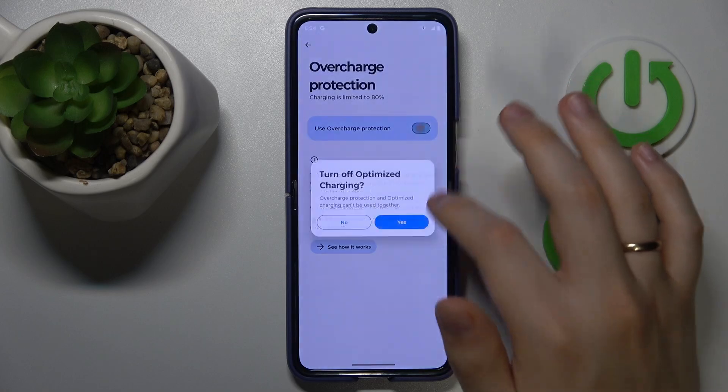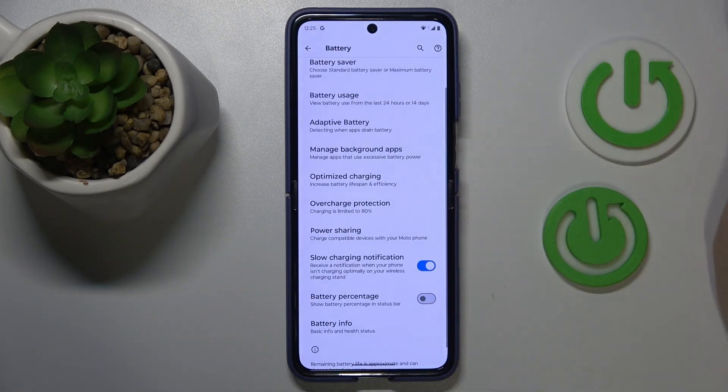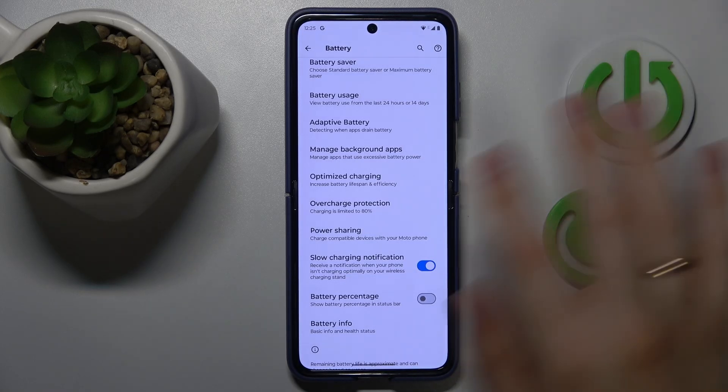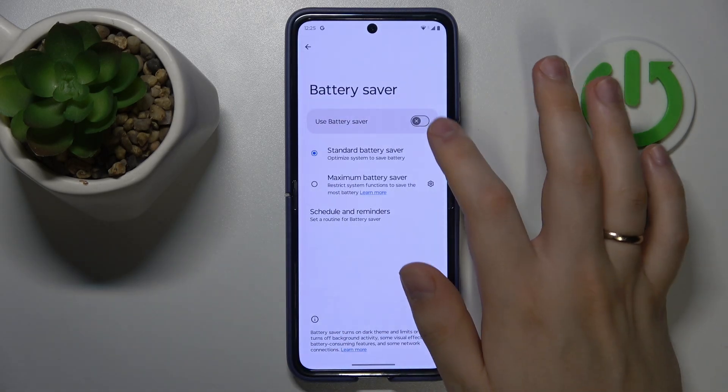If overheating has already occurred and you're looking for ways to help your device cool itself down, you can do that by switching on the Battery Saver feature.